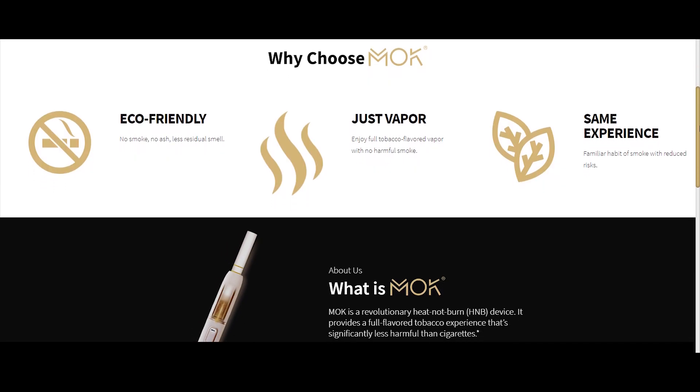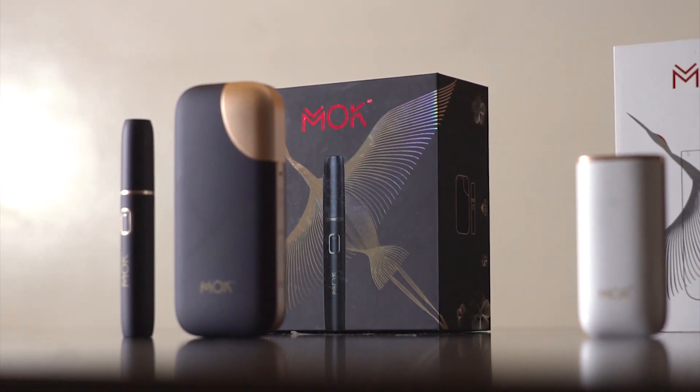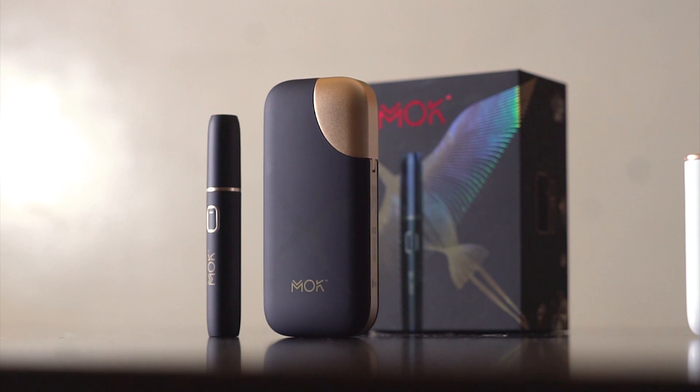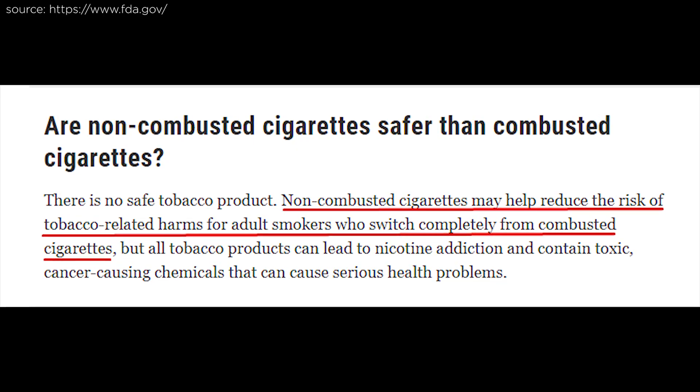Today, we're taking a quick look at the MOC, an innovative heat non-burn device that might just help you make that transition but still enjoy the same experience with significantly reduced risks. As the name implies, heat non-burn devices are products that heat tobacco sticks instead of burning them with fire, releasing vapor instead of smoke. This greatly reduces the risks not only for the smoker but also for those around them.